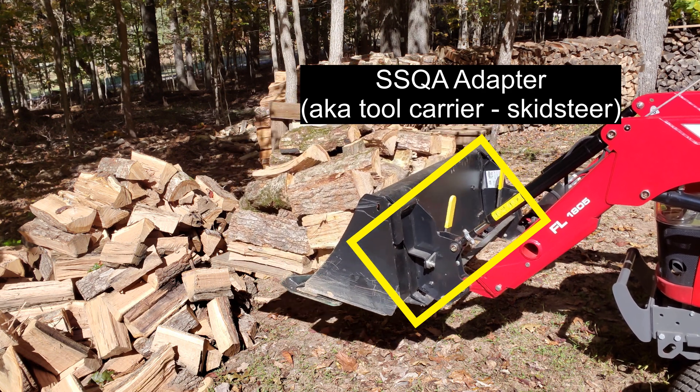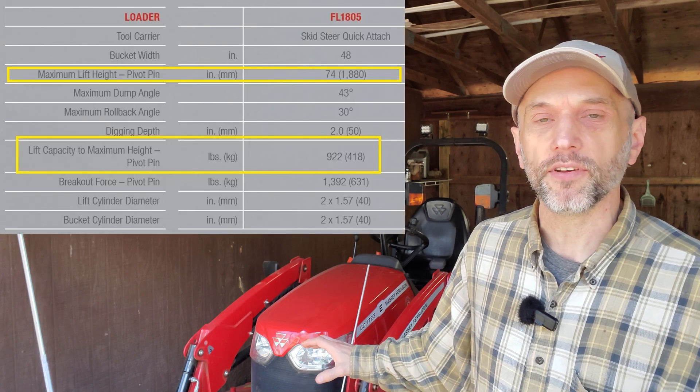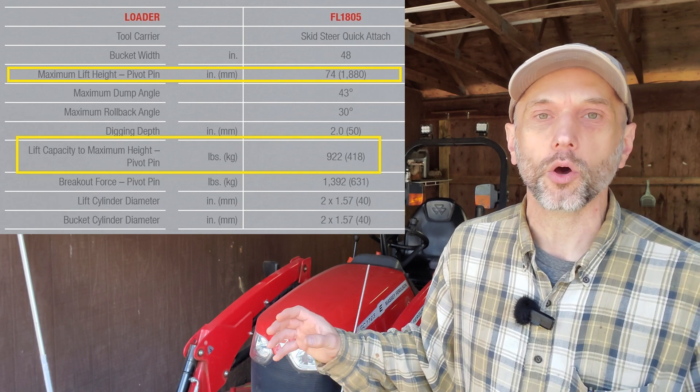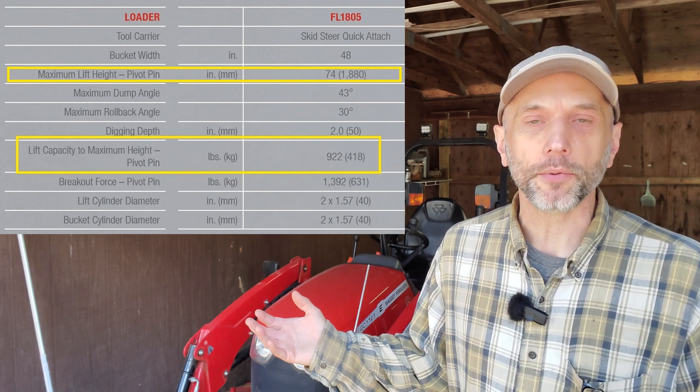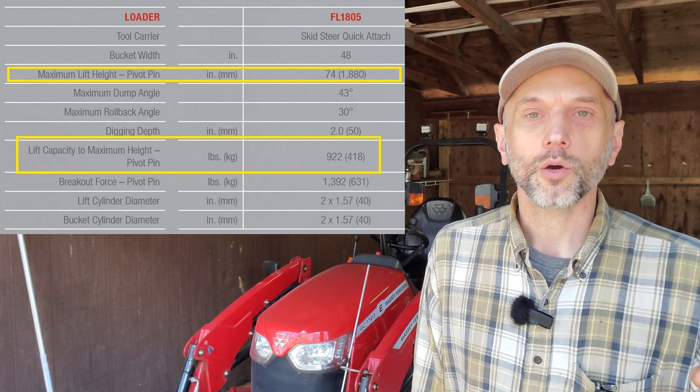I'll talk a little bit about the specs on the Massey. This is a 2021 model. I have the FL-1805 loader and the SSQA or Quick Attach Adapter on the front of that FL-1805 loader. The bucket attached to that is specced at 132 pounds — I weighed it at 140 pounds. The lift capacity is rated at the pivot pin at 922 pounds at full lift height, which is 74 inches.